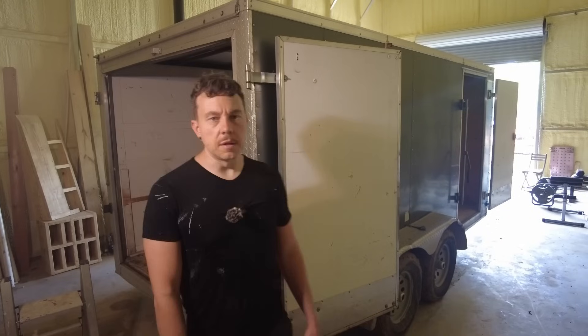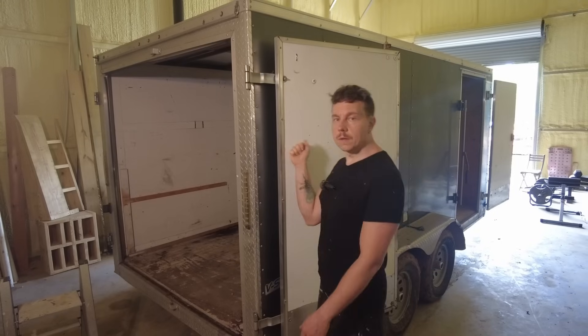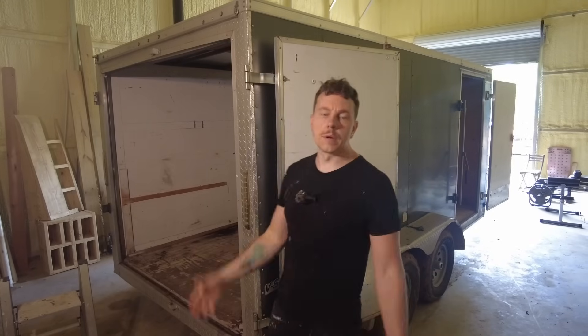For my next project, something a little bit smaller, something a little more fun — we're going to be converting this trailer into a mobile solar generator.